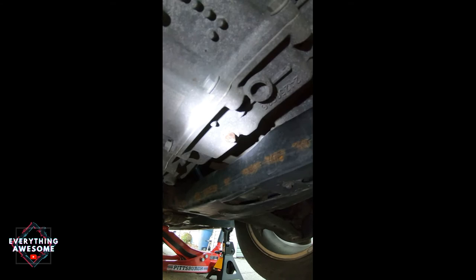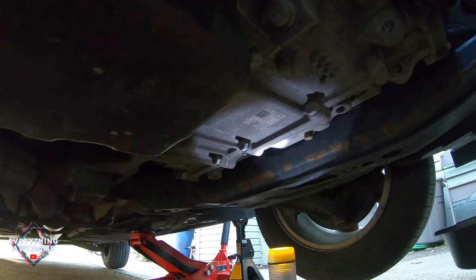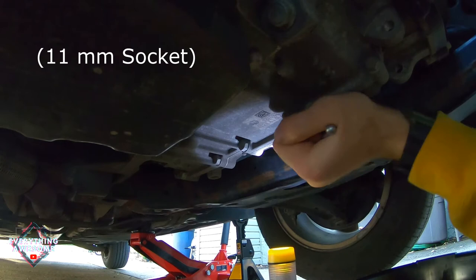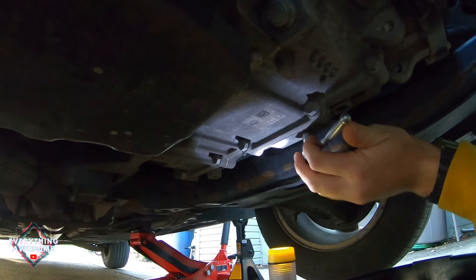You want to get your drain pan ready underneath the screw. Now it might take a little bit of effort to break that nut free. If it is not coming off, be sure to use some WD-40 or even heat it up, because you don't want to break that screw off when it's threaded in like that.